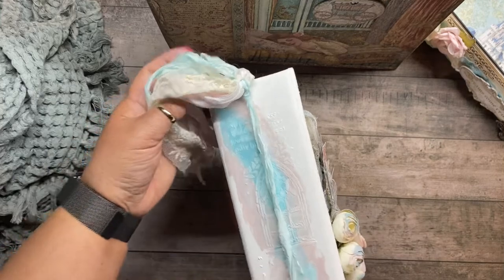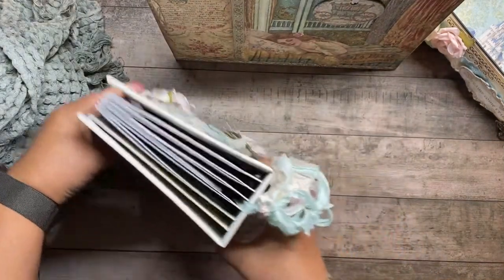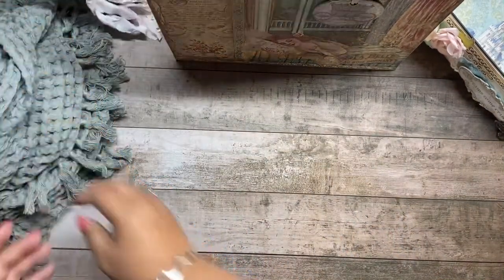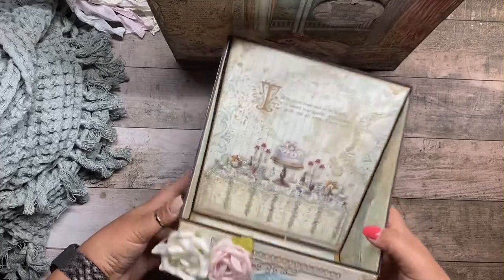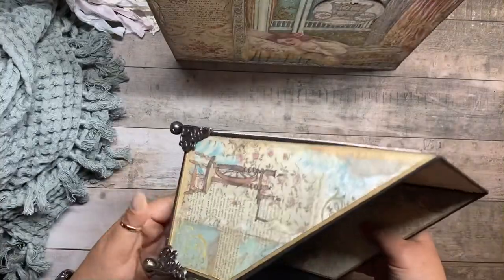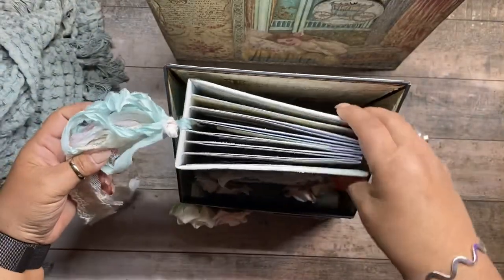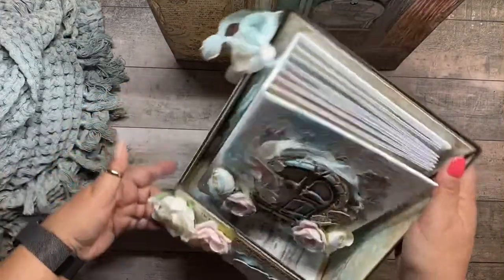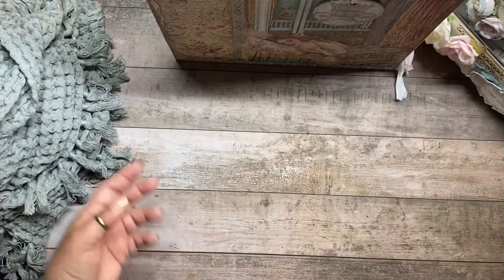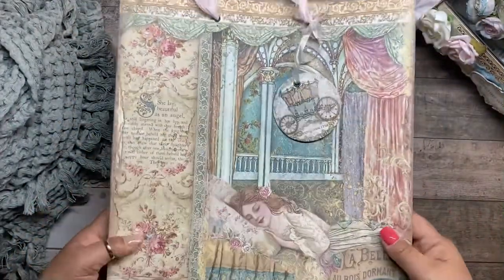Since I knew I was going to gift it, I wanted to make something for it to be put in. I made this from chipboard — it's a Tim Holtz stand — and it nicely fits inside. I used the same collection for that as well.